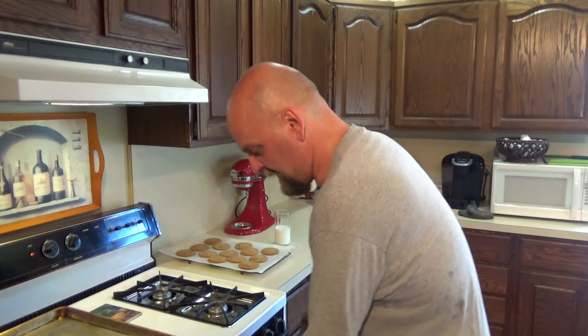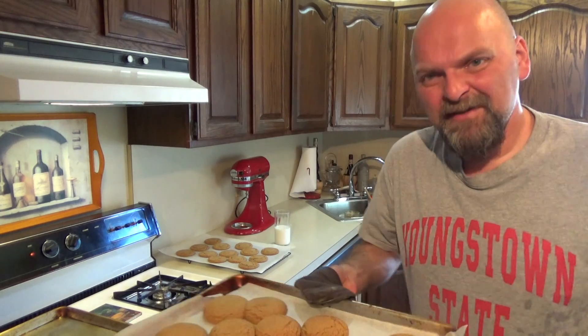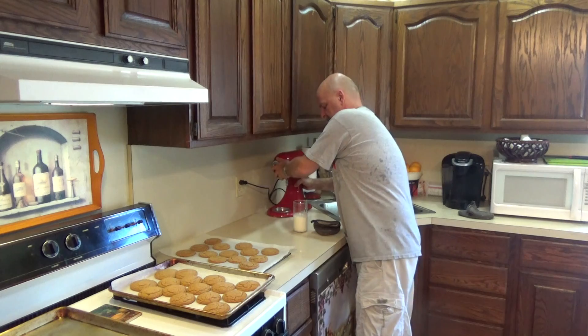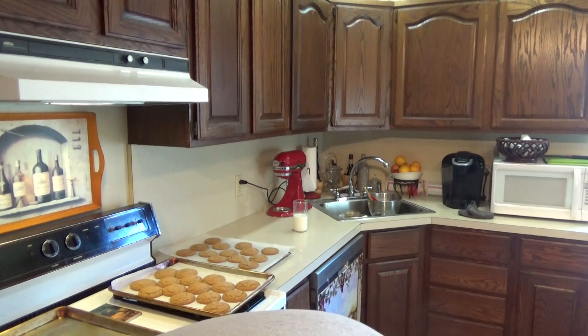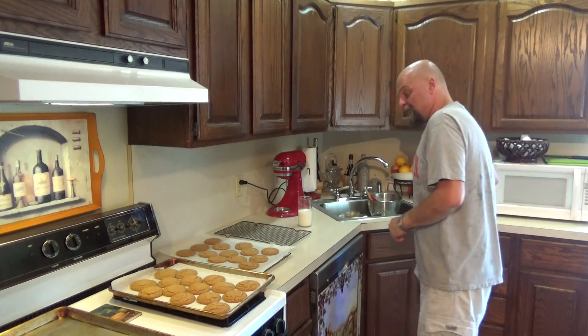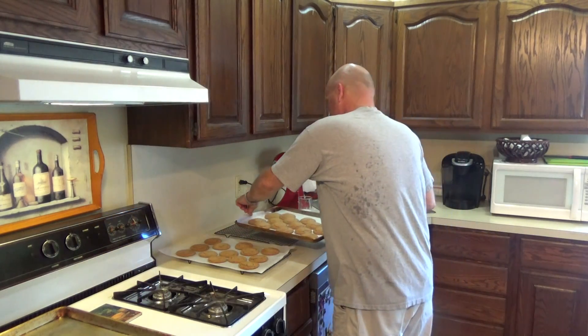Second batch, all done. These puffed up too — look at these! These things just come out like picture perfect, it's unbelievable. Let's shut our oven off. Although I shouldn't shut my oven off — I should taste test them first just to make sure I don't want to do a second batch.